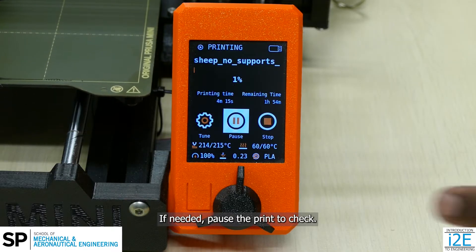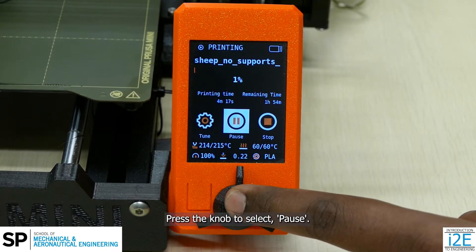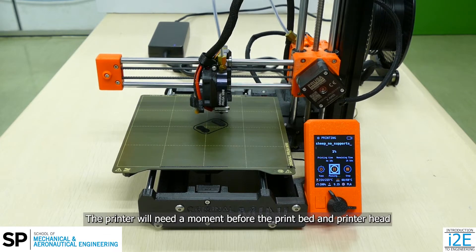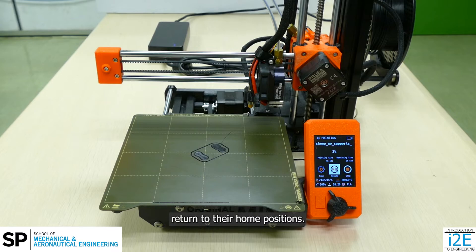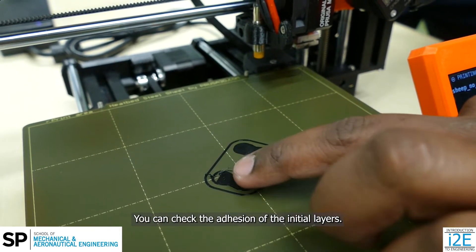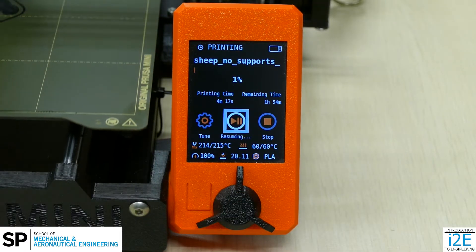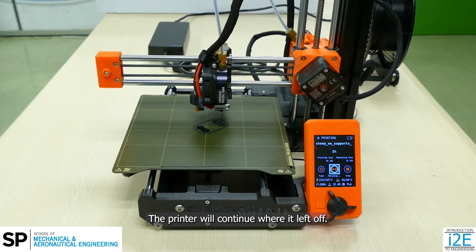If needed, pause the print to check. Press the knob to select Pause. The printer will need a moment before the print bed and printer head return to their home positions. You can check the adhesion of the initial layers. Select Resume and the printer will continue where it left off.